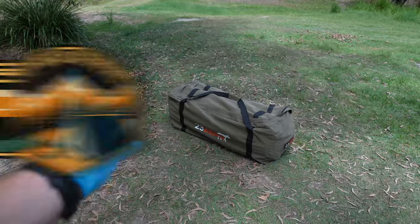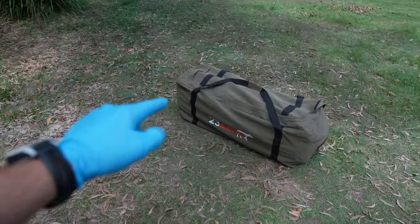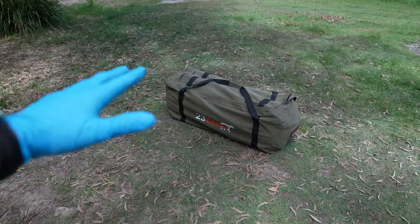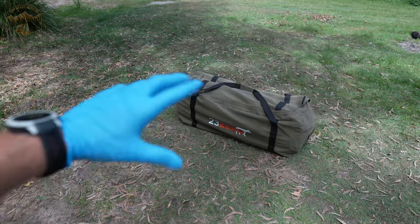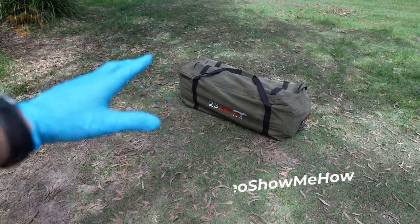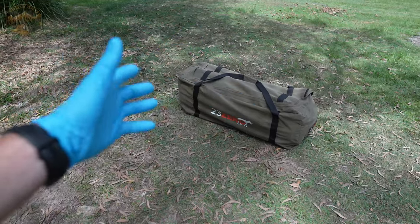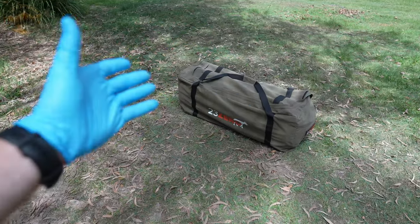Hey g'day guys, it's Adam with another Trip Ready Review and today we're going to be checking out the 23-0 Bandit 1100 swag. We're going to check out all of its features, we're going to do a timed setup and pack down, we're going to go through all my thoughts up to using it on the obligatory three trips, and then we're going to finish up with some quickfire pros and cons. So stick around, let's get started.